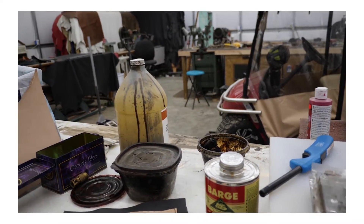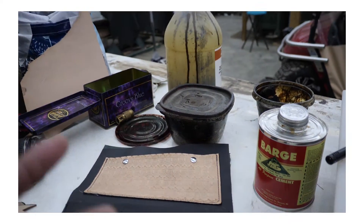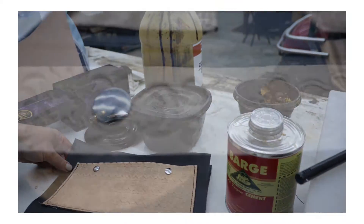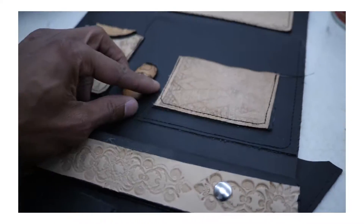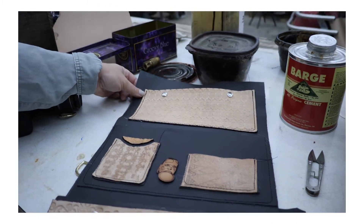Today we are going to glue these two pieces together, attach the straps, and attach these little logo patch accessories to the bag. Then the first prototype bag will be done.